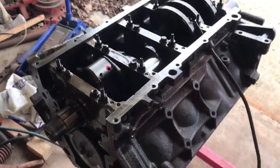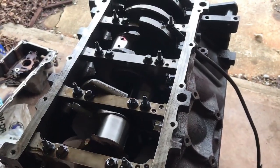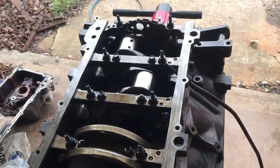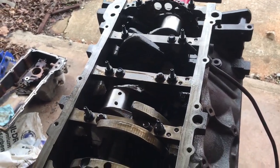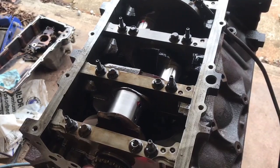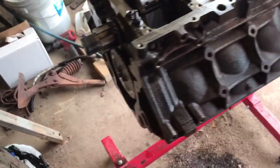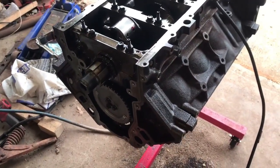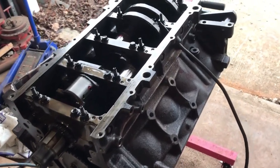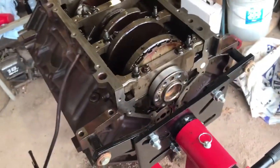Well, we got her back in. Got everything assembly lubed, got everything torqued down and tightened up. She turns nice and smooth — the only drag is just the drag from the lube. It feels nice and smooth. I have to clean some more parts before I can put anything else together, but we've finally made some progress going back together. Thanks again for watching everybody.